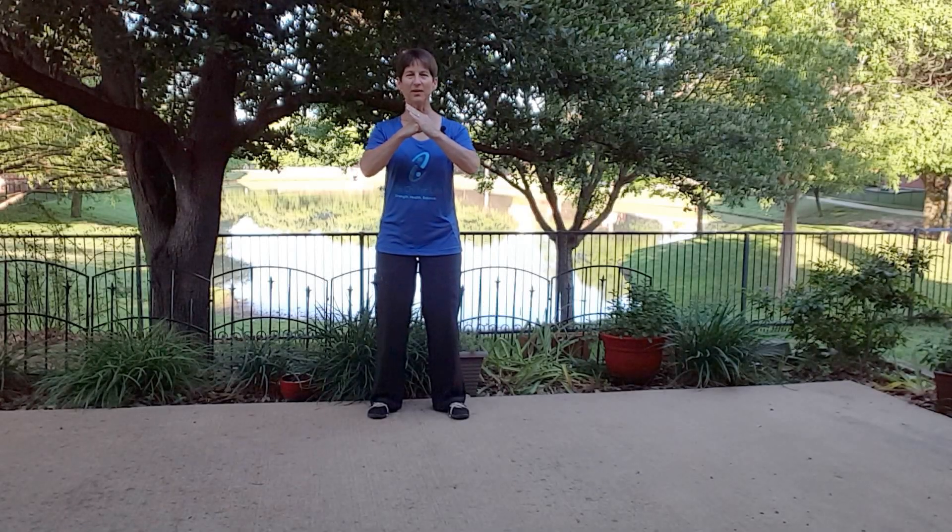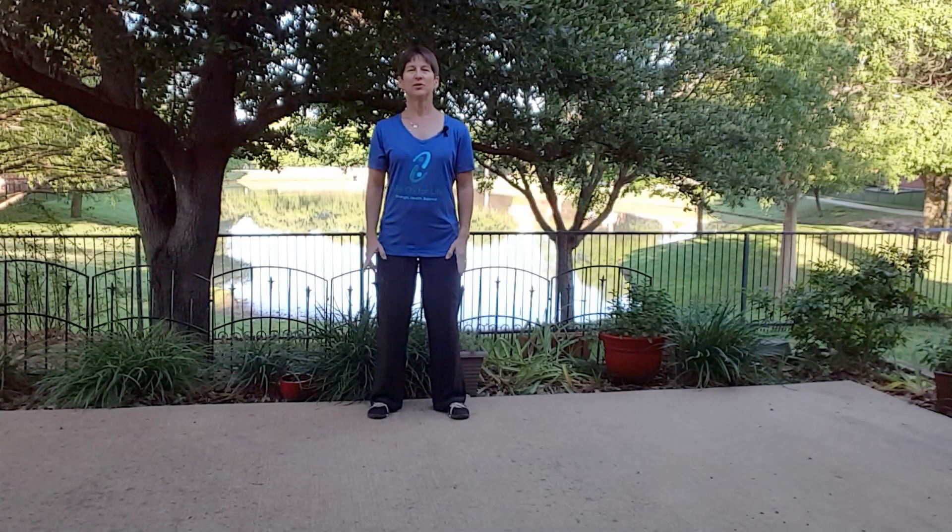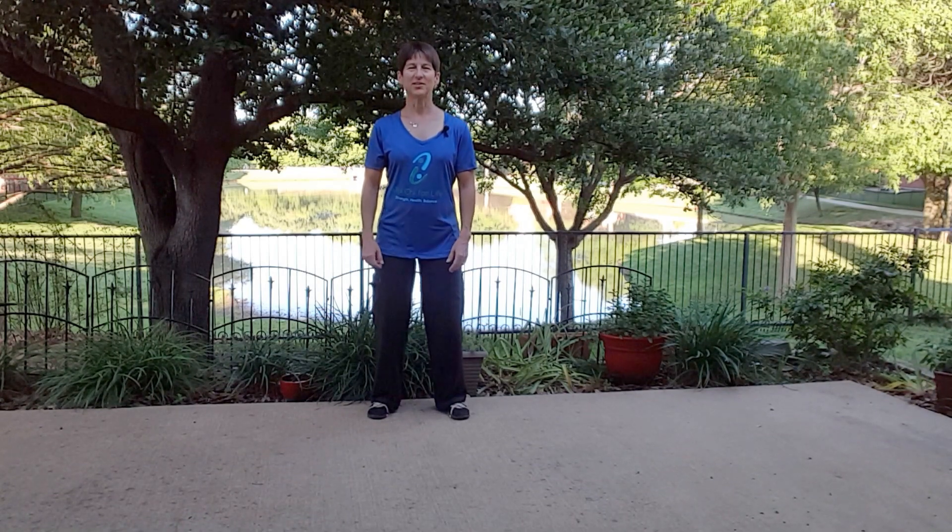Welcome back to Tai Chi for Life. Thank you for joining me to share in the wonderful benefits of Tai Chi.